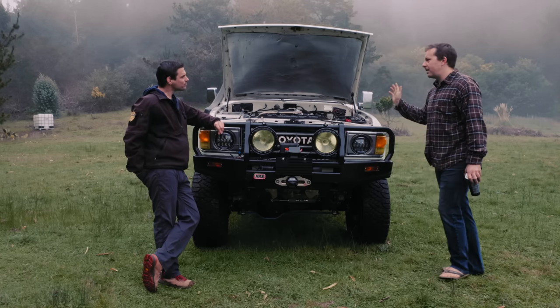The ARB air lockers — I put them in myself. I've really tried hard not to hire anyone to do anything on this vehicle. The only things others have done are tune it, paint it, and put exhaust on it. I geared the diffs and installed the lockers myself. They're the simplest, most rugged things — no special fluid, no maintenance, they just work.